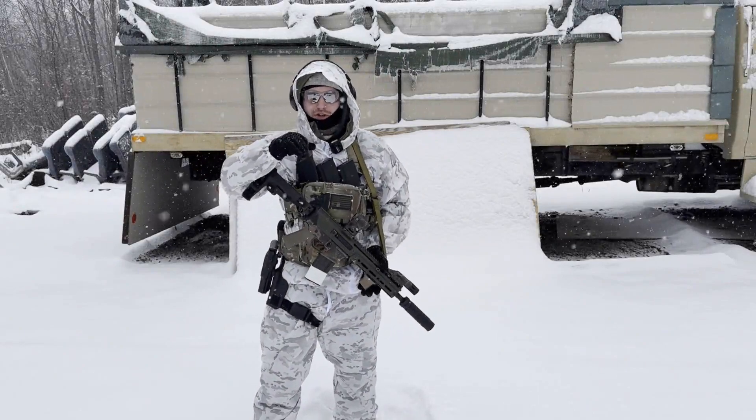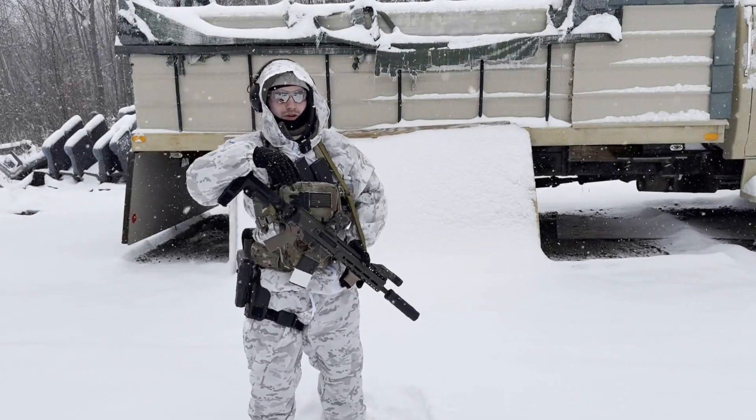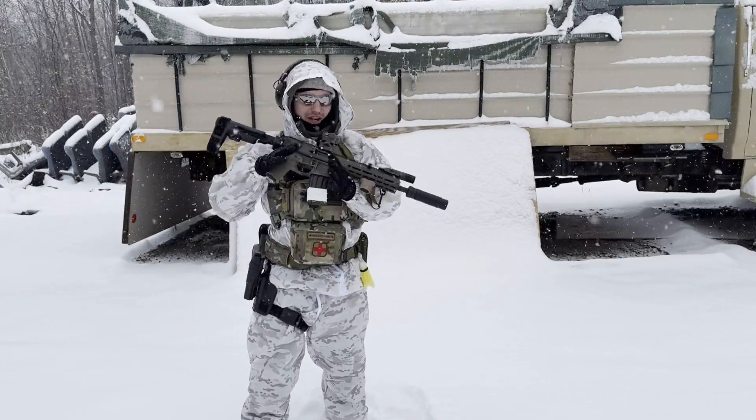I'm Tyler Austin from Gung Ho Strategic. Thank you so much for watching. I'm out here training on this beautiful New Hampshire winter day and I thought I'd make a super quick video about this PSA Jackal.